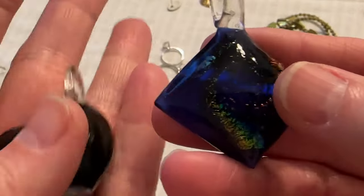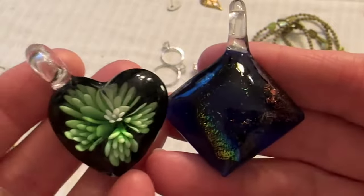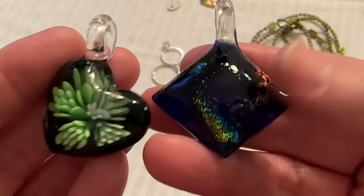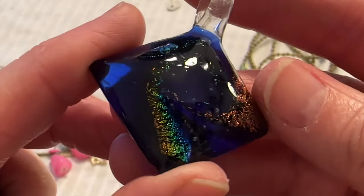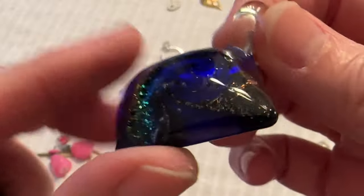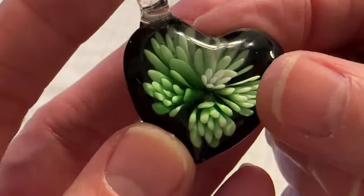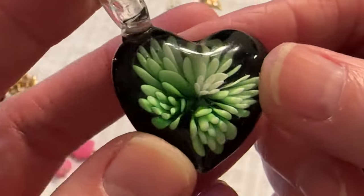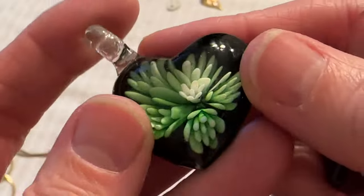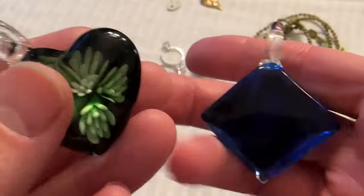And then I have two art glass pendants. I'm sorry I'm not giving prices right now — I just want to get through this and show you guys what I have. This is cool — look at the blue. And then that one's cool too, it has a little floral design or plant. Cute.